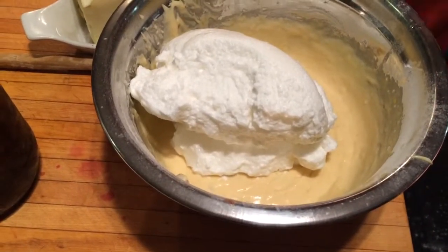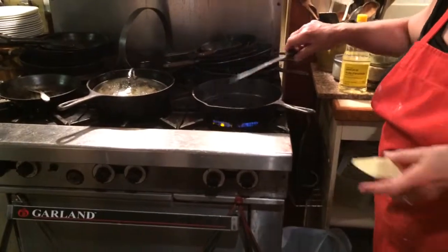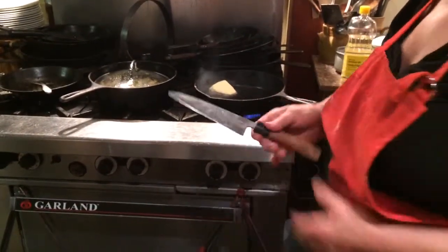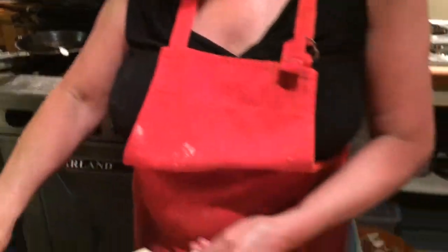We have a big cast iron pan here heating up. The pan has to be hot first before you put the butter in. In this case we're using butter. It's a little hot so I put it on the side.